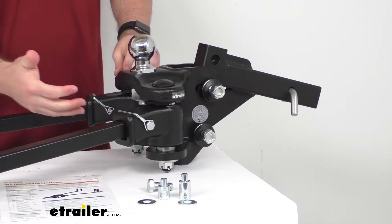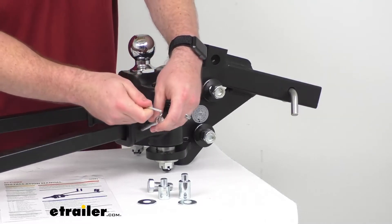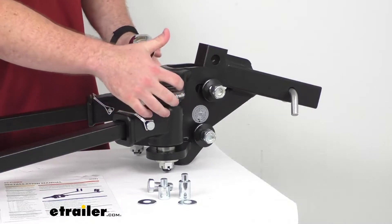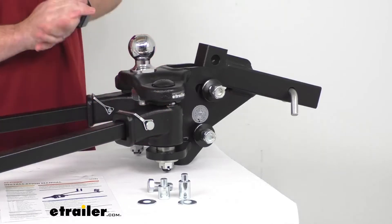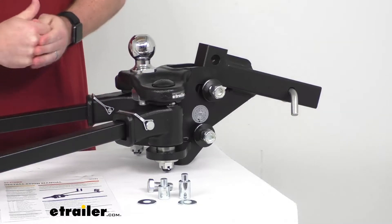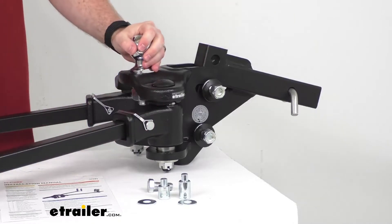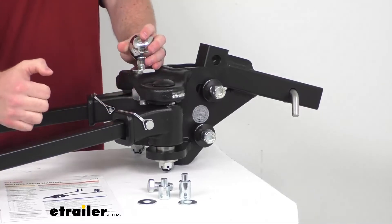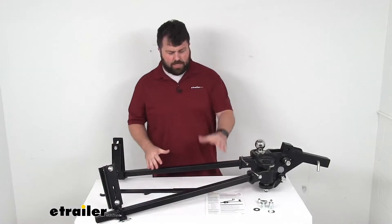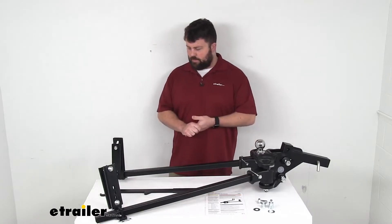Our head assembly provides the connection points for our spring bars, which attach with snap pins — very simple to get slid in once the holes are lined up, providing a solid connection. These spring bar attachments have a spring-loaded ball bearing system that applies consistent pressure to help keep the trailer centered so it won't sway as much. That's one part of the sway control system. You can feel how it works — when you try to pull those together, they snap back out, keeping your trailer in line. The spring bars are the main component in the system; they're what's flexing to keep your trailer stable and level.